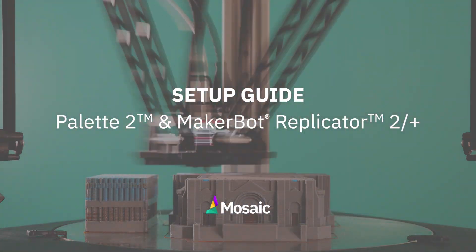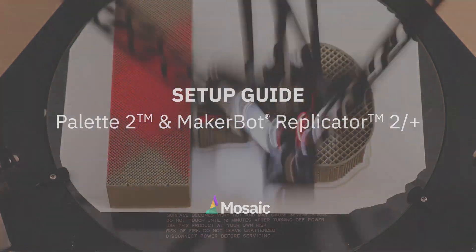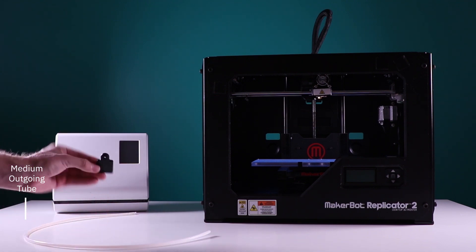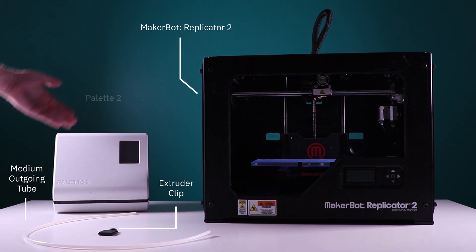Welcome to the setup guide for the Palette 2 and the MakerBot Rev 2. At the end of this video you'll be one step closer to printing with your Palette 2. Some things you're going to need first are the medium outgoing tube, the extruder clip, the MakerBot Rev 2, and the Palette 2.